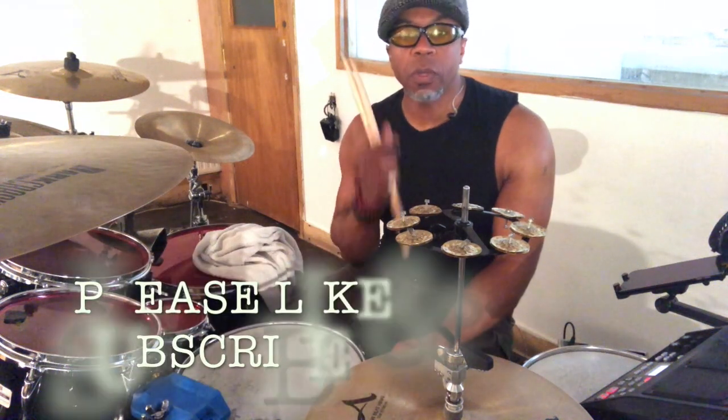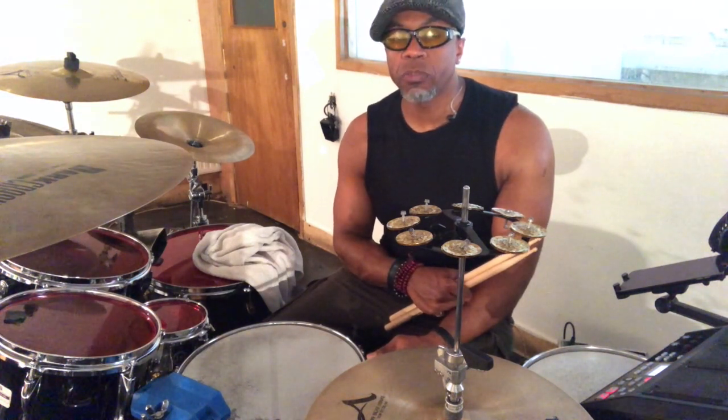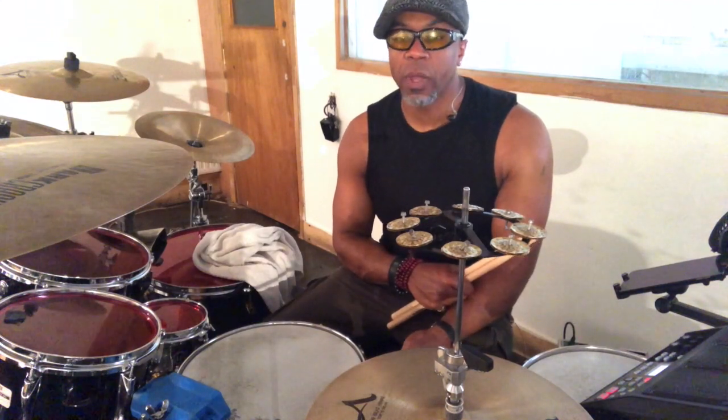Hey, this is a little independence exercise that I use, one of many. I think I first saw Gary Chaffey use it for a similar exercise many years ago on a video I bought. It's a triplet-based exercise — one stroke in a hi-hat, two in a bass stroke — but I just inverted that pattern to make it interesting and a bit more challenging.